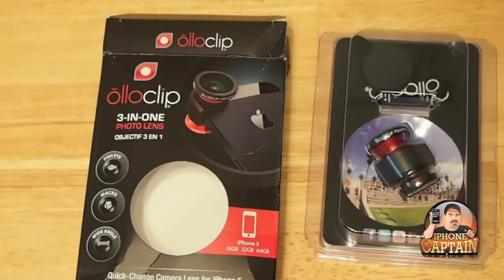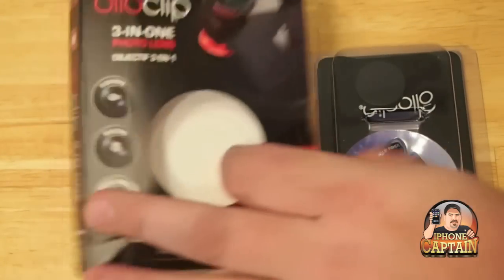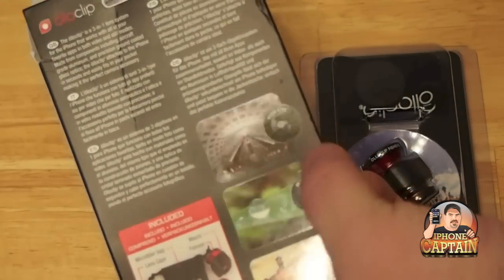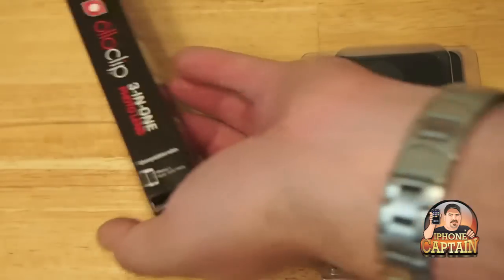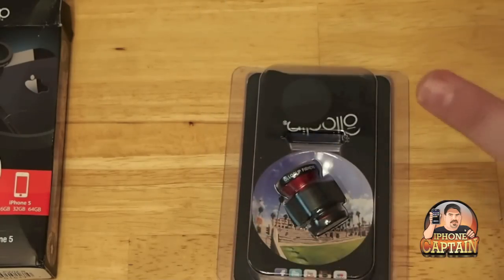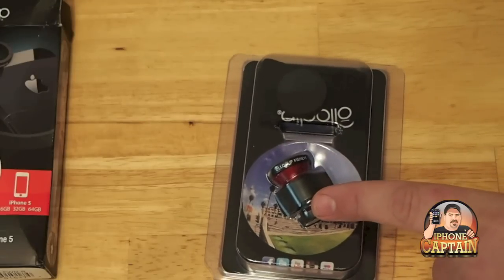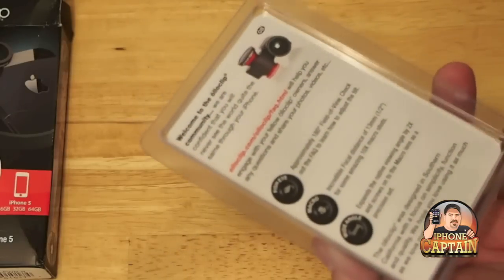I've gone ahead and unboxed it and there's really not a whole lot to see on the box. It does have some pictures on the back showing where the fisheye, macro, and wide-angle lens was used to take those photos. In the box you get the AutoClip itself and two lenses — the fisheye is on one end and the macro and wide-angle is on the other. You have to unscrew the macro lens to get to the wide angle, or vice versa. I'll show you that in just a minute.